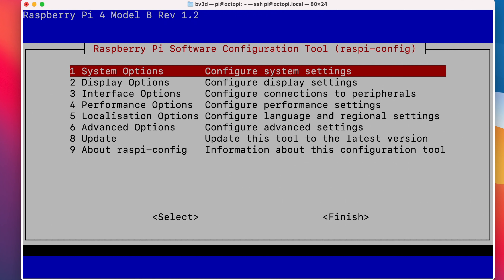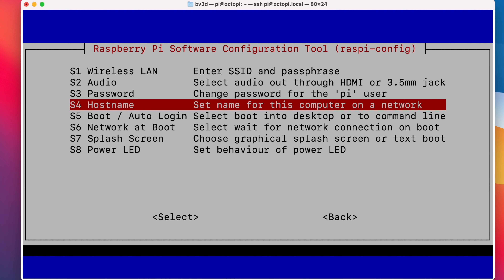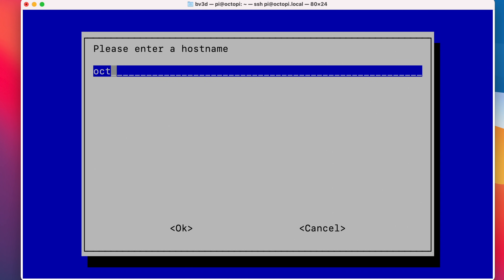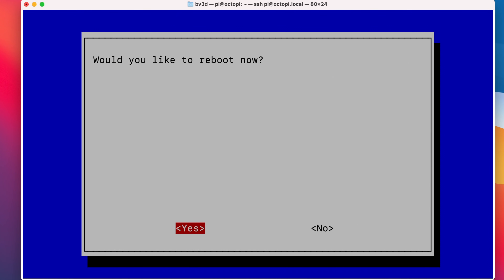I'll scroll through and find Chicago, because I'm in Central Time in the United States. And let's change the hostname too — this setting is in System Options, then Hostname. Right now it's octopi, but I like to set the name to match the printer that it's going to be associated with. It can only be letters, digits, and hyphens, as long as the hyphens aren't the first or last characters. So I'll set this to Ender-3. Once we save all this and reboot the Pi, it'll no longer exist at octopi.local and will instead exist at ender-3.local. Use the Tab key to get down to the buttons at the bottom of the utility, arrow over to Finish, press return, and then confirm that you want to reboot.